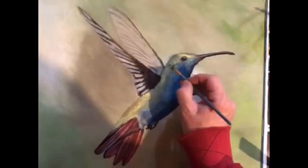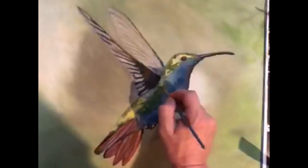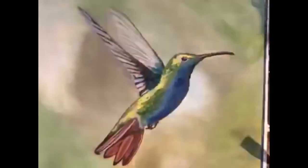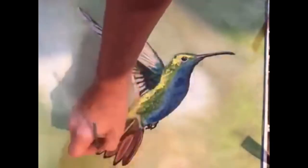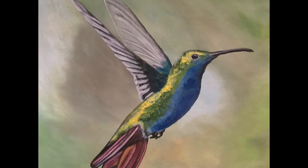Now we start to detail in feathers. I like to layer on the dark colors and then build light on top of them. The dark helps to support the lighter colors, so it's easier if you start dark underneath the light. Why don't hummingbirds sing? Because they don't know the words.